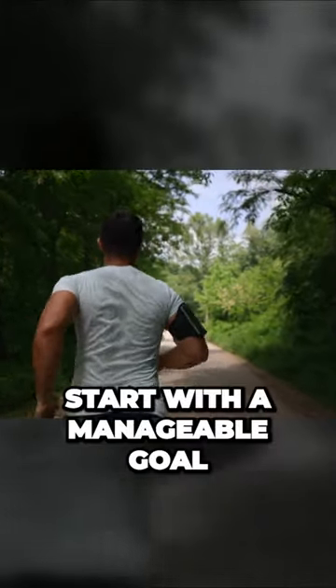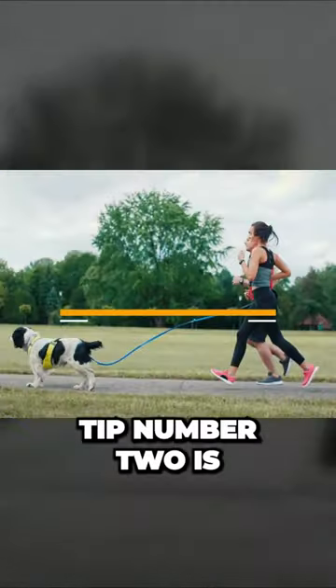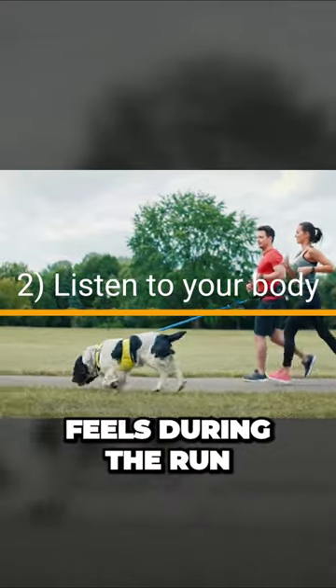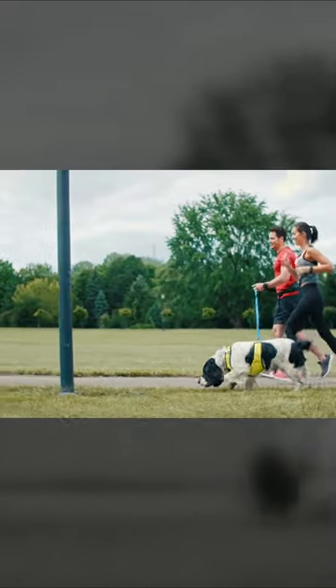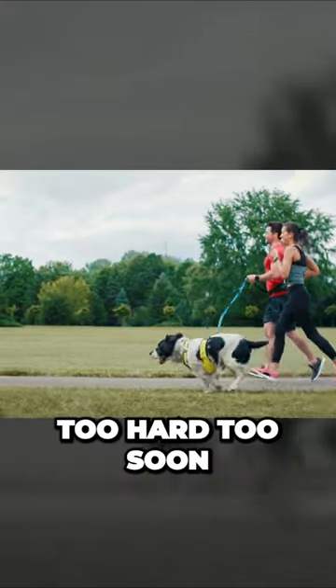Start with a manageable goal of running for 15 to 20 minutes at a comfortable pace. Tip number two is to listen to your body. Pay attention to how your body feels during the run. If you need to slow down or take short walking breaks, that's perfectly fine. The goal is to gradually build your endurance without pushing too hard too soon.